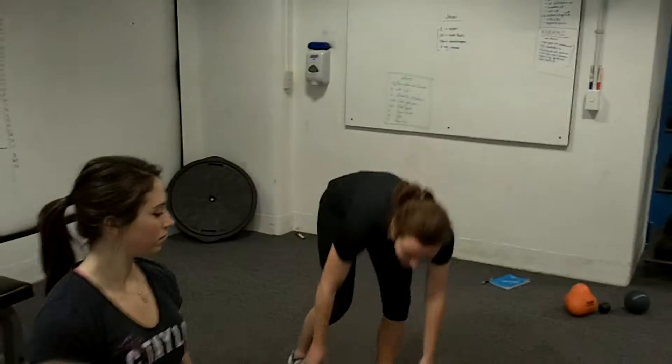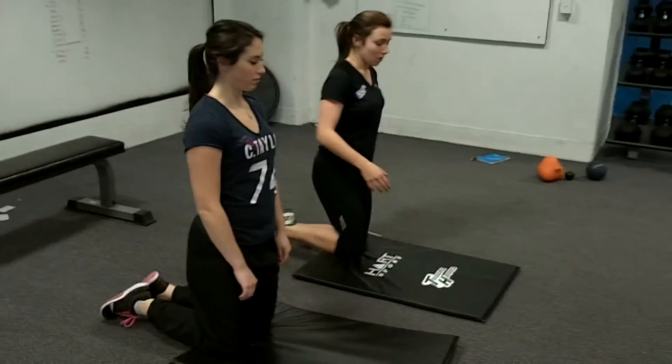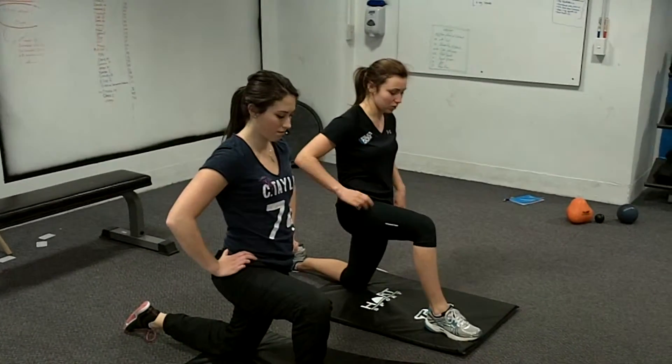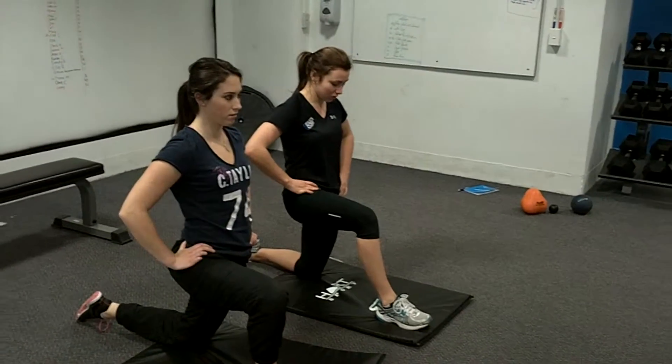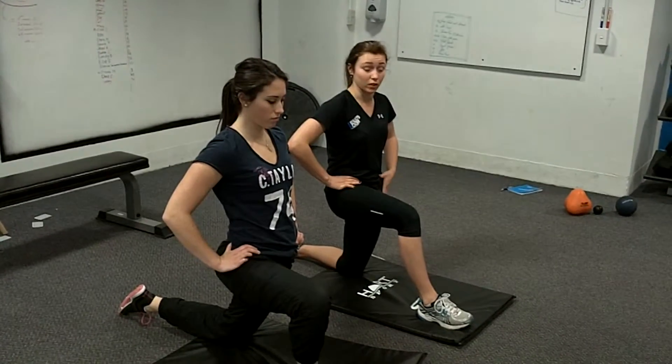What we're going to do is start by kneeling. From there, take one leg forward and sit into your stretch. Don't step too far forward yet. What you really want to focus on is tilting the pelvis upward and feeling that stretch in the hip flexor.